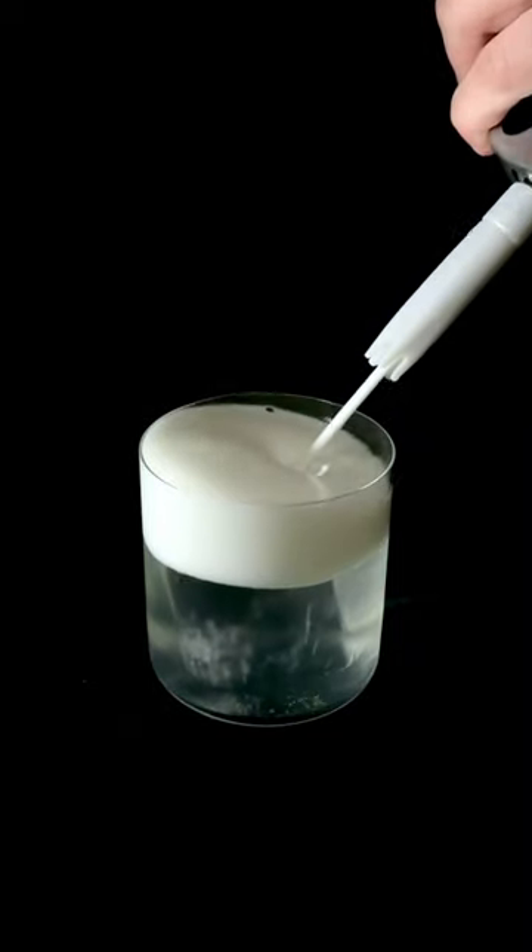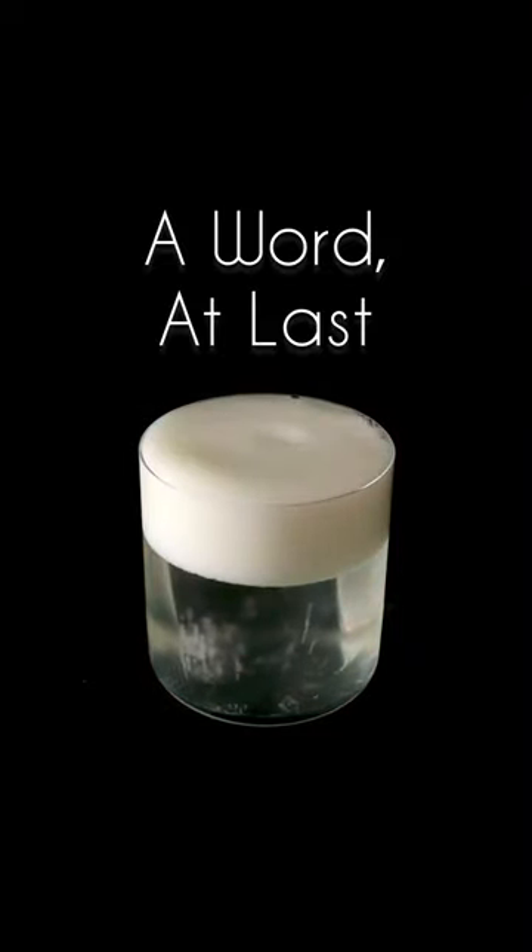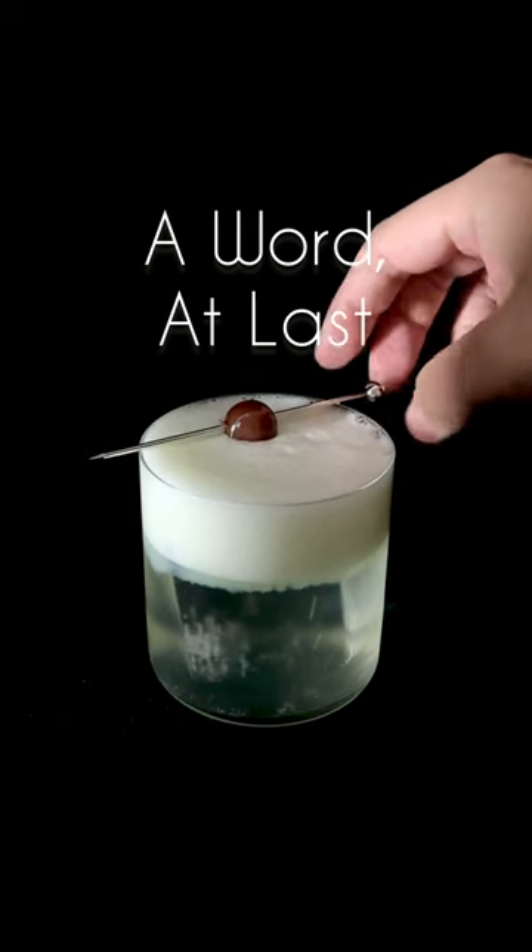This might be the dumbest drink I've ever made. It's called a Word at Last — a structural riff that I'm adding to the Last Word multiverse.